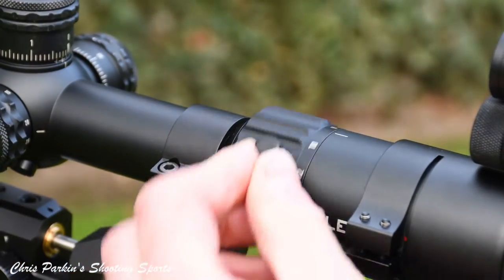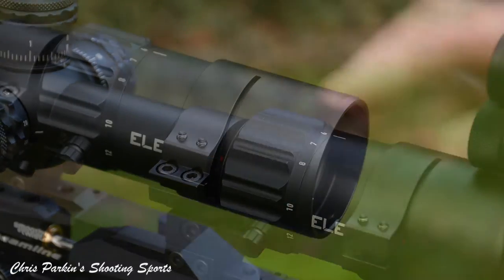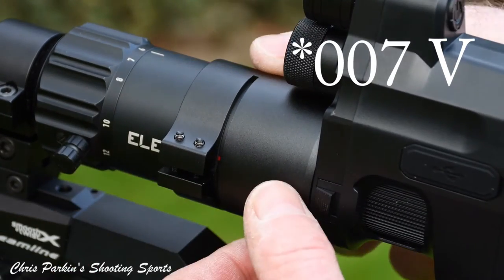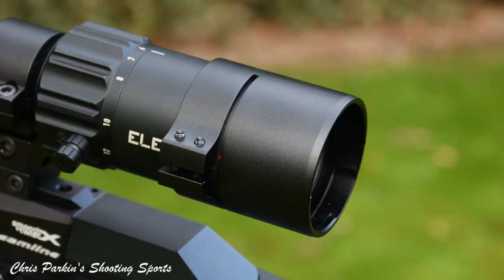An additional throw lever is supplied to make it faster and easier to adjust magnification. You'll notice I've got the collar fitted here for a PARD 007S, and the parallel profile of the tube makes it easy to fit a collar like this for added night vision. The fast focus eyepiece underneath is not restricted at all.